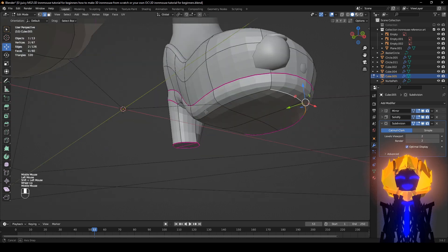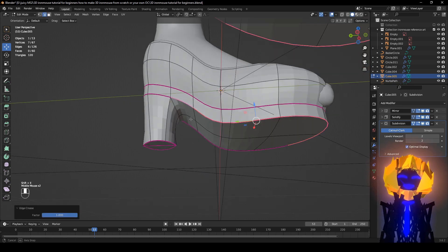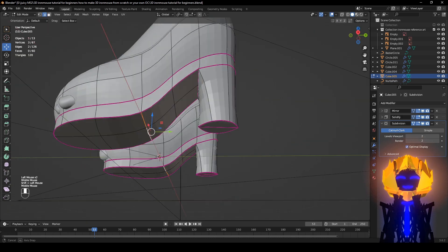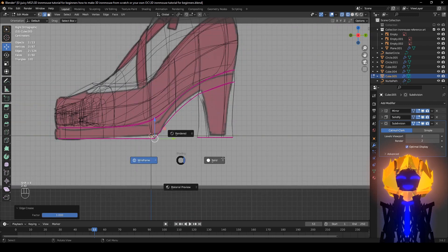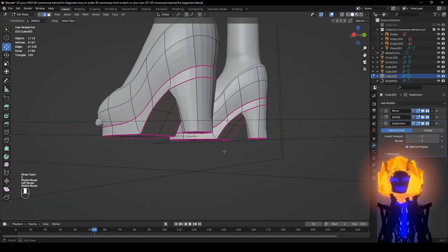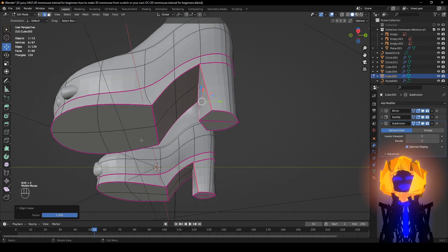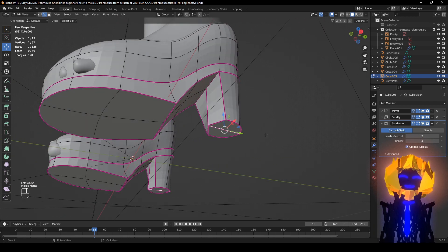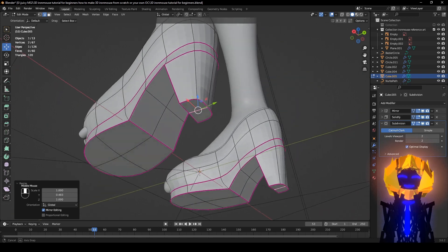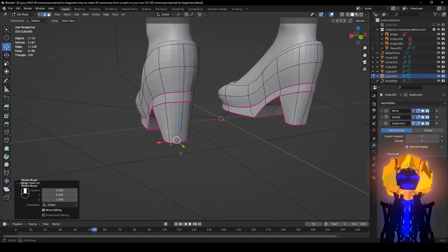Make sure you have this selected as well — hold down Shift and left-click. Now it's sharp. Make sure you select these — Shift+E, nice and sharp. Do these down here too if you want to make it really sharp. Depends on what you want. Select these, Shift+E.